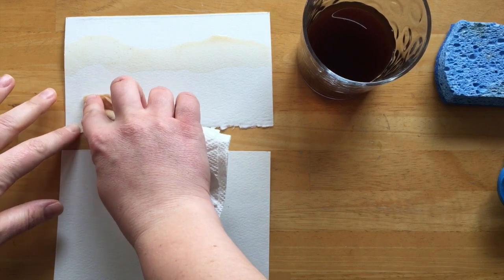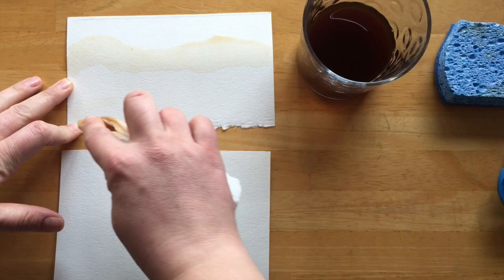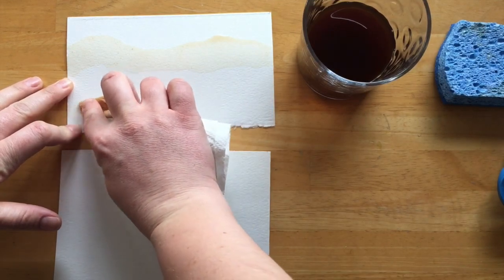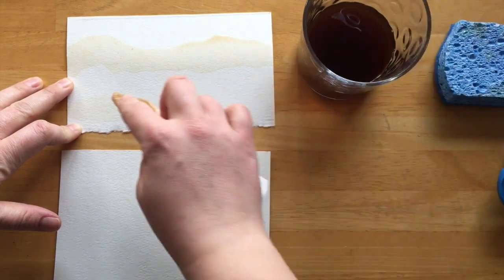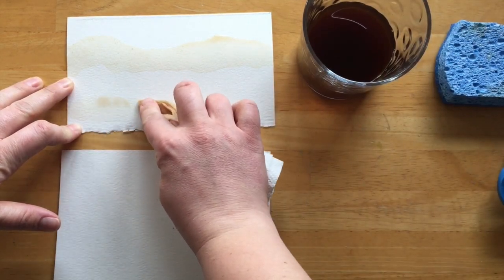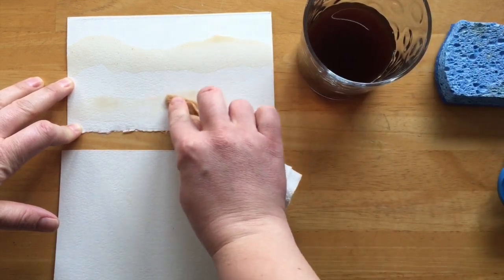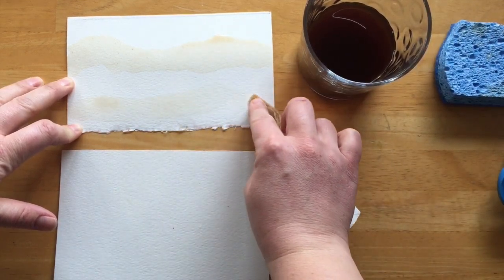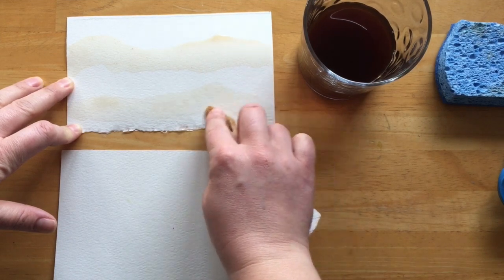One thing that helps with both the paper towel and the sponge is they will soak up a lot of the coffee. So you might have to dab some coffee back into your painting, but it should still be able to get that clean, crisp line. Even if you dab that back in, it'll only soak through the area that you've painted with the paper towel.